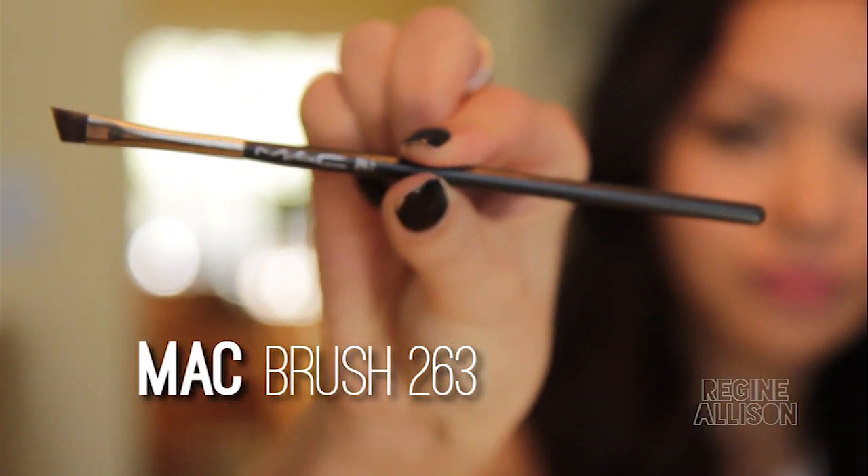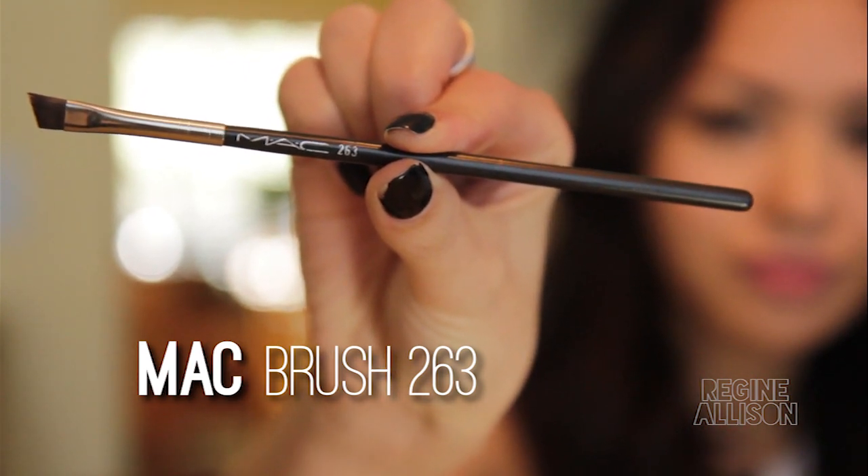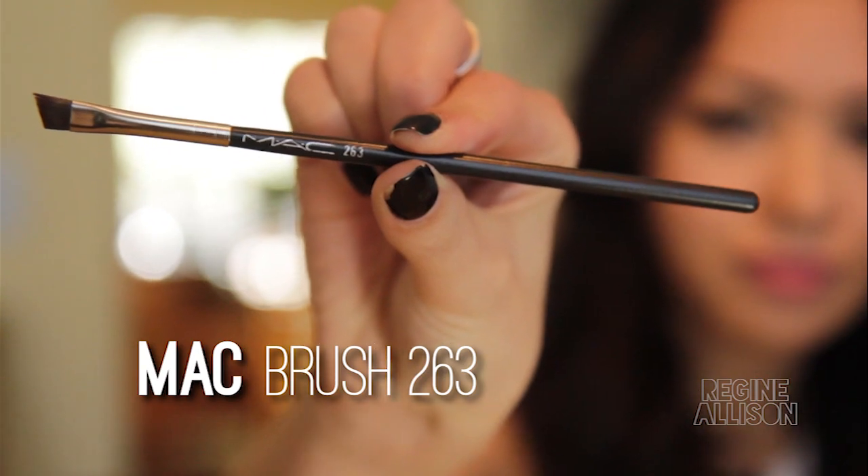MAC 263 brush. This brush is for filling in the brows. You can use any flat angled brush you like, but the most important thing is that it's thin because it'll allow you to have better precision and you'll be less likely to put too much product on.